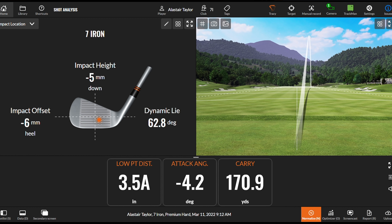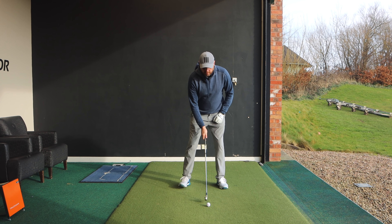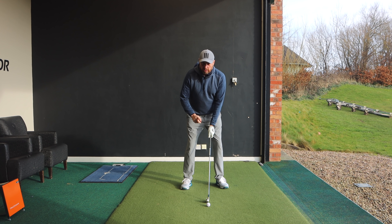If you're finding it easier just thinking about touching the ground ahead and that's transformed your ball striking, absolutely fantastic. But keep watching — I'm going to give you a couple of different ways, with different movement sensations, to maintain that quality strike.